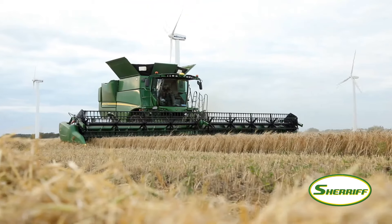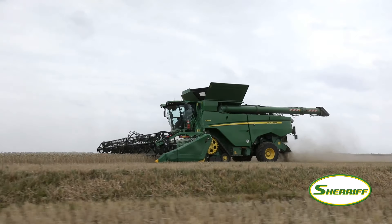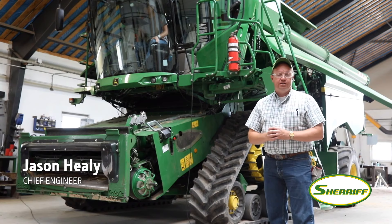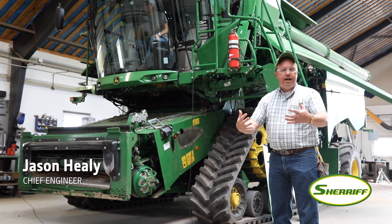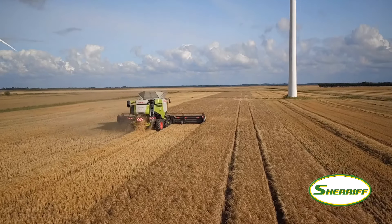Here we are in northern Denmark, back in region two, getting those critical crop conditions for our customers. We've got the same machine that you saw last year — we've done a lot of updates over the winter working to bring it ahead to the rest of our FB2 design machines and continuing to iterate the design for our customers.